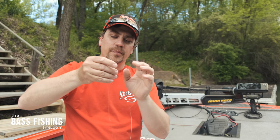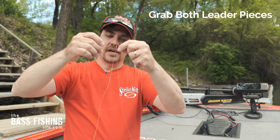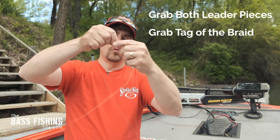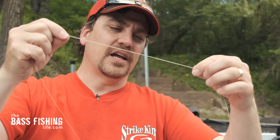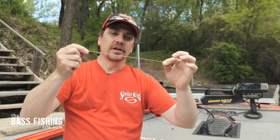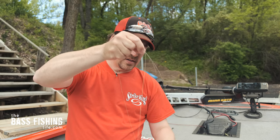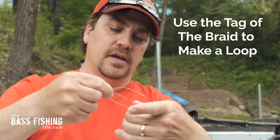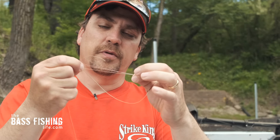So what you're going to want to do is grab both pieces of that leader and the tag end of your braid, and put them all in one hand like this. Then I put this hand covering that half hitch knot. So I've got three pieces of line: the tag end of the leader, the rest of the leader, and then my braid that I put through that loop. Go ahead and take that braid, make a loop back, and hold all three pieces as well as the loop of your braid.